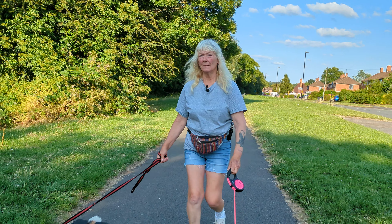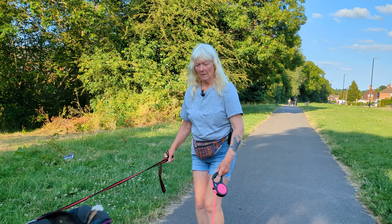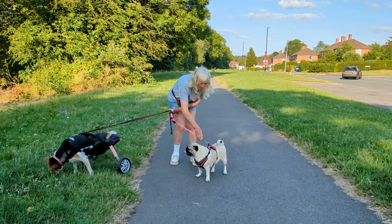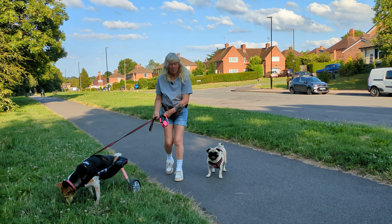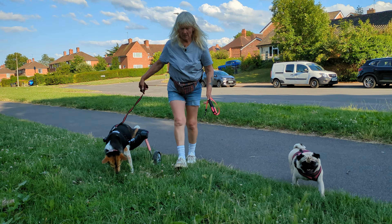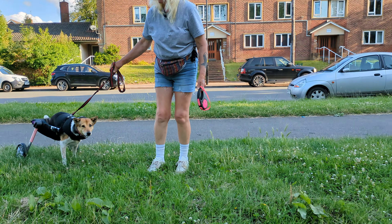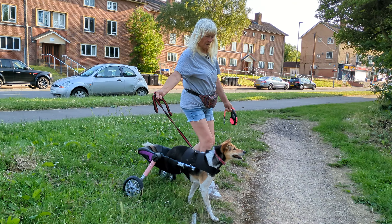Shall I let her off a little bit? I'm going to let Luna off a little bit — she's jumping up and down like a rabbit. She's used to running about on her own down here. Good girl.